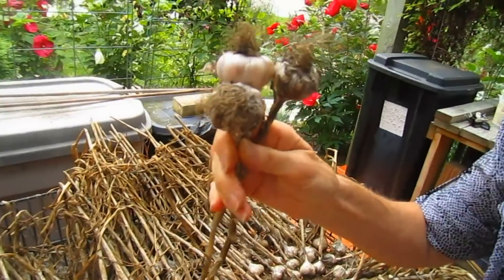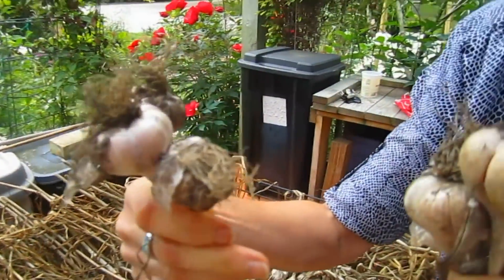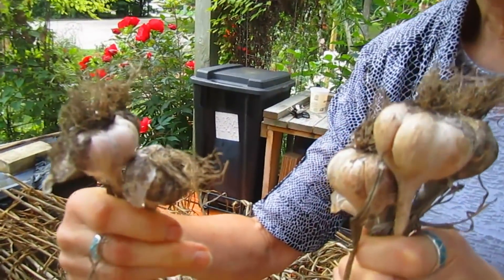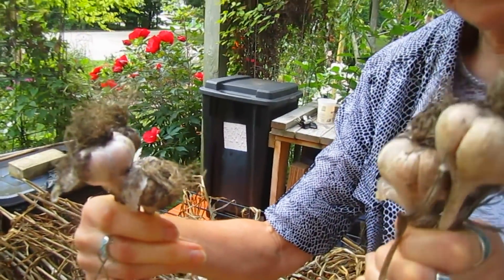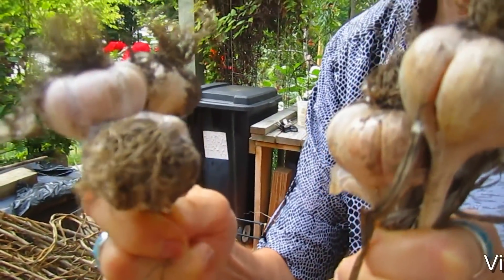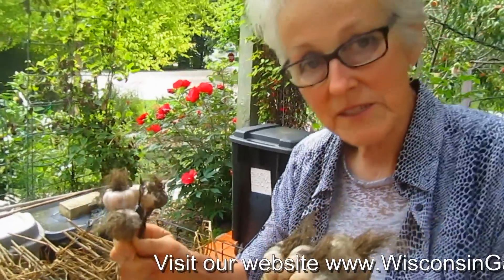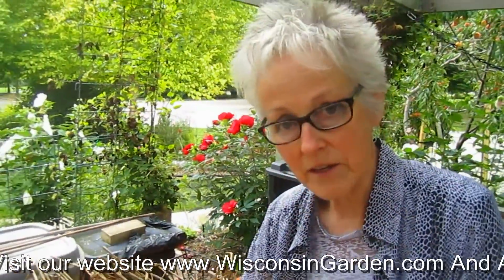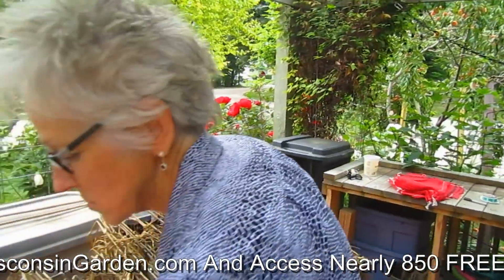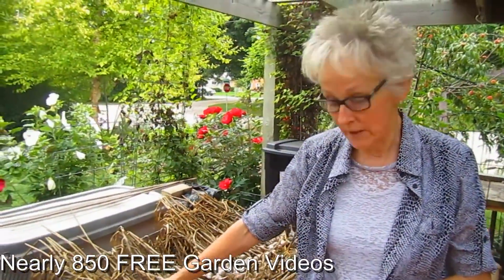This is the result — inoculated, not inoculated. Now they've been sitting out here on our deck for about two weeks, maybe a little more.